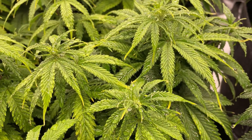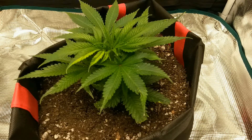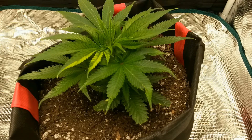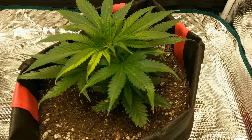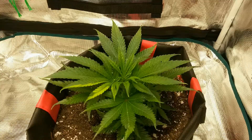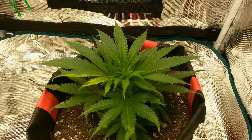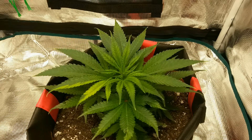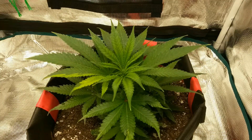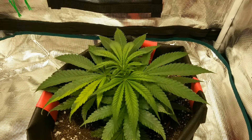As for the timeline on when the plant needs to be sprayed for the first time, there are typically three different times that people recommend: up to a week before the plant flips to flower, the day the plant flips to flower, or up to a week after the plant flips to flower. In my testing, I've tried spraying five days before flower, on the day of flower, and five days after flower, and all three have been successful in converting the female plant into a hermaphrodite.